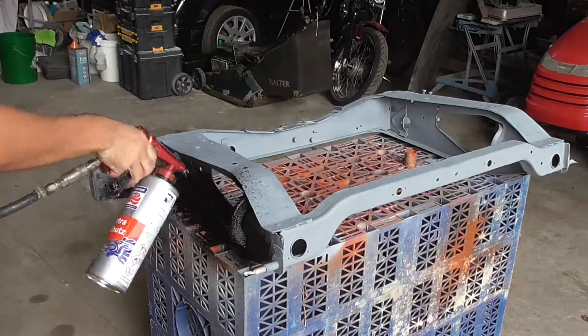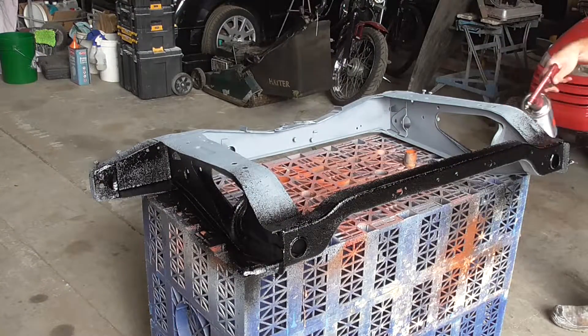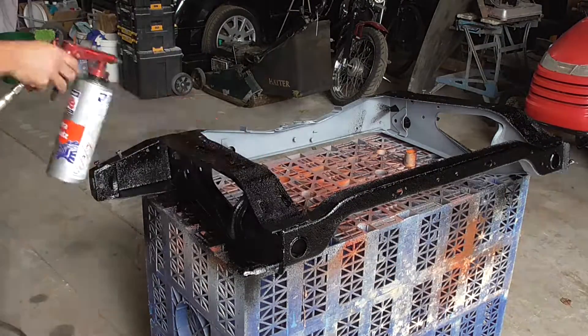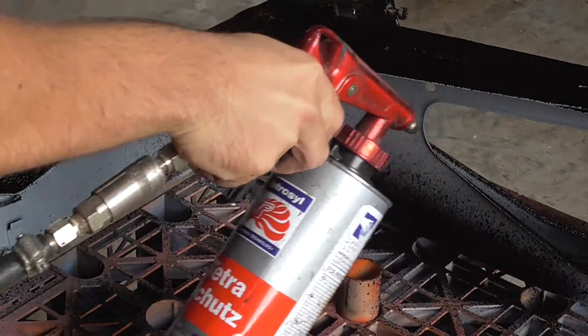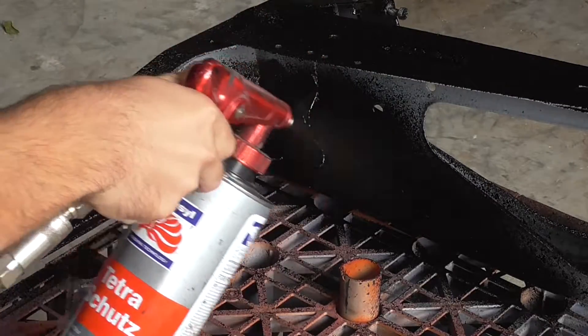With that primer stage done it's time to lay down the stone chip. I won't show you the whole process on this subframe, but it was a case of coating everything I could from one side, letting it dry for 24 hours, and then flipping it over to do all angles from the other side of the part. As mentioned before, this isn't the glossy finish I had originally envisaged, but I'm actually really happy with how the stone chip has gone down. Now it's time to strip that front subframe.